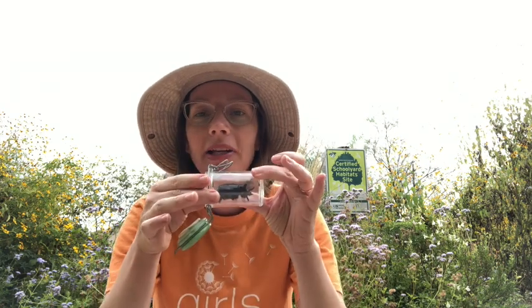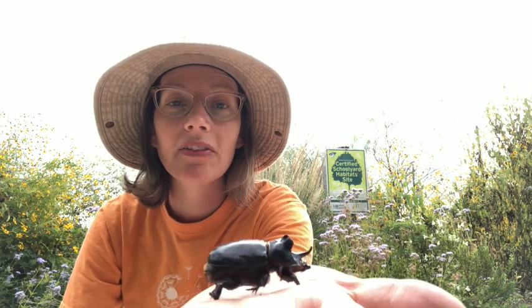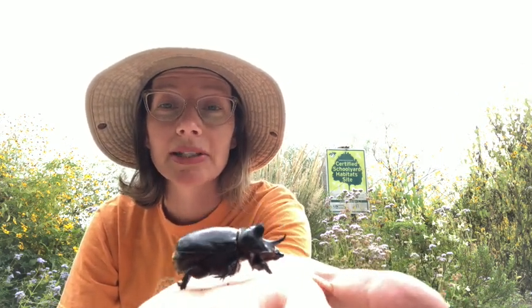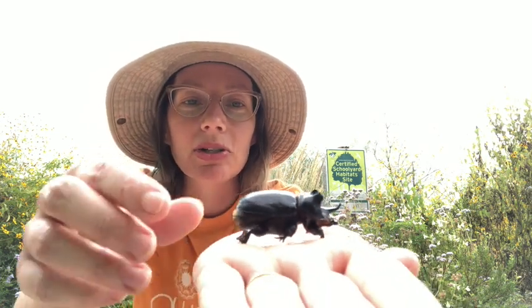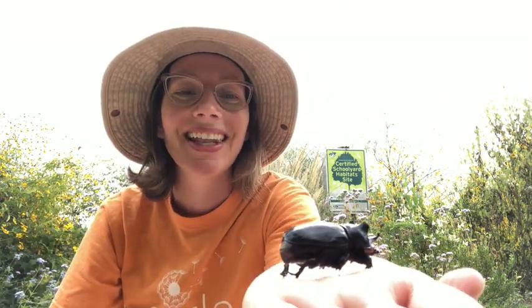And because in my house we love nature and we like to collect things, we just happen to have a rhinoceros beetle in a jar. I wanted to show it to you — there it is. That's what this larva, that big grub, will grow up to become. Sometimes they're also called a unicorn beetle. They have one giant horn on their head.